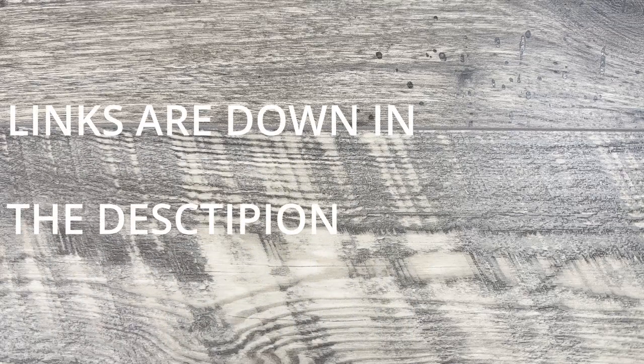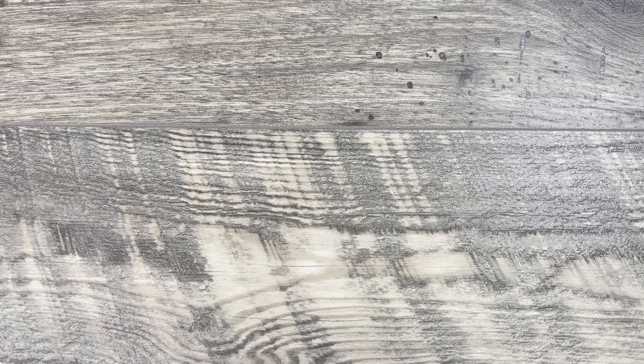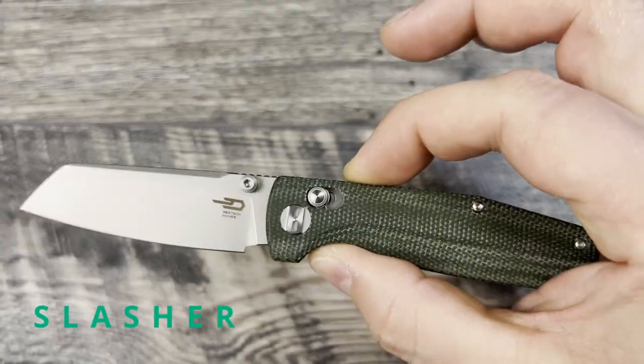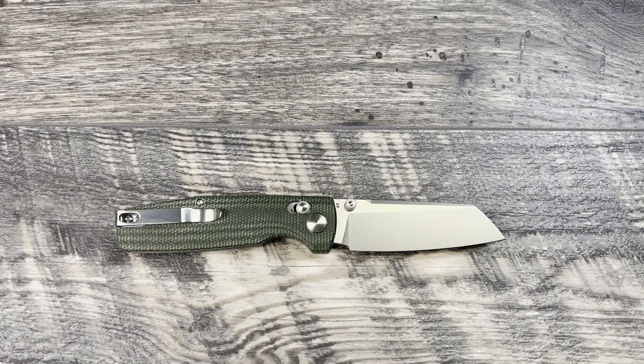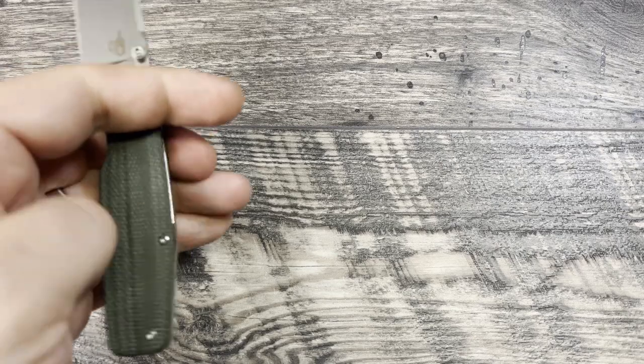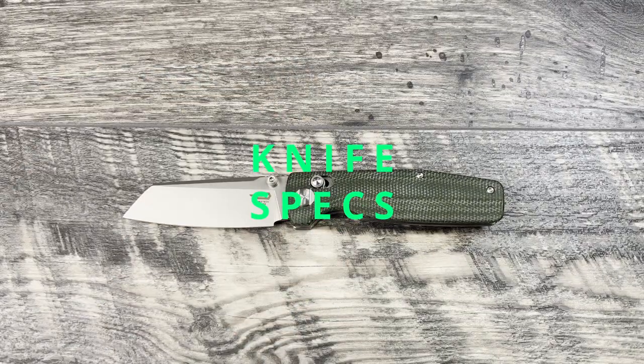What is up everyone? JD here. Hope you're all doing well today. Got another big hand review for you. We're going to be talking about a budget knife — the Bestech Slasher. We'll be going over the specs, size comparisons, thickness profile, thoughts and impressions, and if I have them, alternative recommendations. For budget knives, not going to be too much out there I'm going to recommend outside of this knife, but I do have a couple. Let's go ahead and jump into specs.